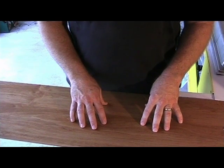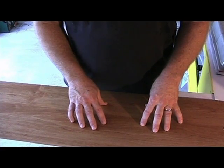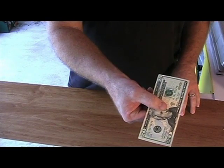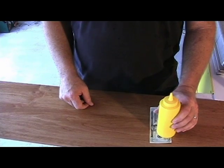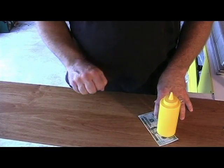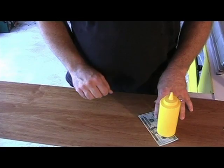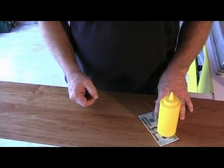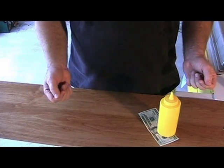A customer approaches the cart and buys a hot dog. We say that'll be $2.50, and they hand us a $20. First thing we do is place the $20 on the table and put a mustard bottle on top of it — for two reasons: number one, so that it doesn't blow away, and number two, we want that money to stay there until we've counted all of our change back, because we don't want the customer saying hey, I gave you a $50 or a $100. So we leave that there.